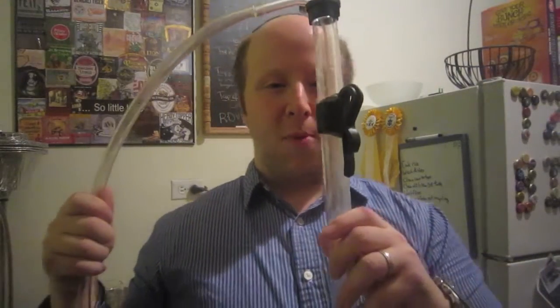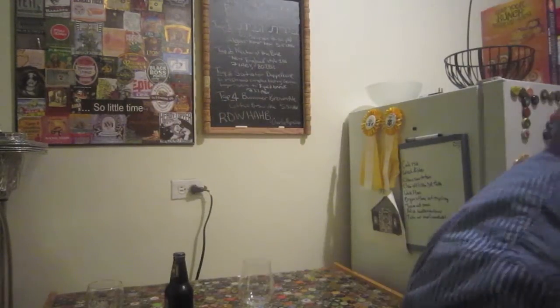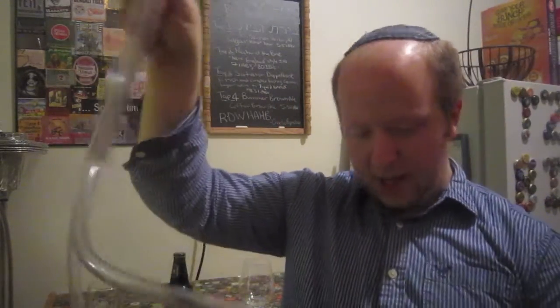So what I ended up using was my normal auto siphon — you know what an auto siphon looks like. And then I was trying to use a racking cane, a normal plastic racking cane not from an actual auto siphon, with a piece of tubing and a bigger clip. In the beginning I was able to get a siphon started, but it kept failing on me. I tried sucking the beer through, sucking Star San through — I'm just not well practiced enough in starting a siphon that way.